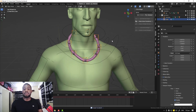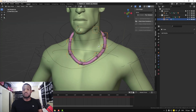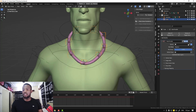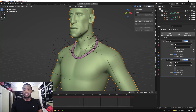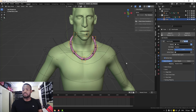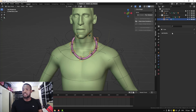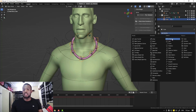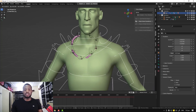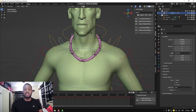Now it's time to make it follow the selected rig. That's pretty easy — select the cubes, go into the modifier, add a Data Transfer modifier. The source is going to be this object — the character mesh. Check on vertex groups, then generate data and apply. Also add an Armature modifier and set the rig to the character armature. Important: set it to the armature rig. Once you do that — voilà — you have it following along.